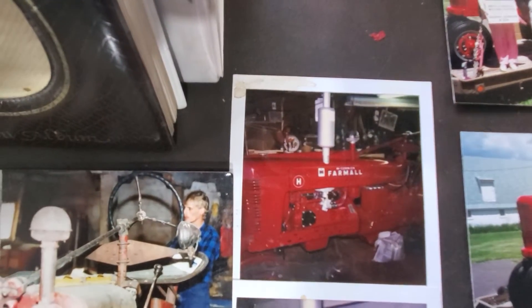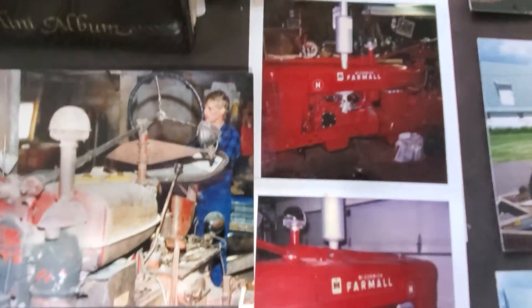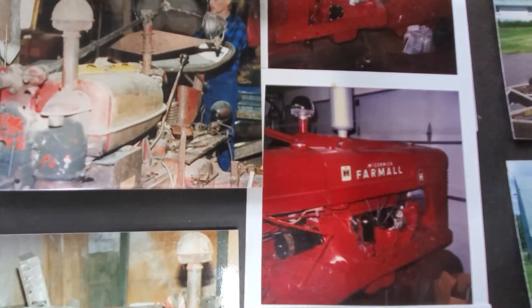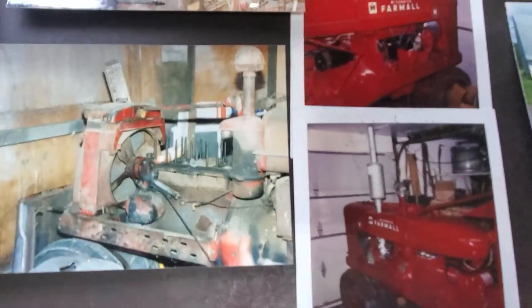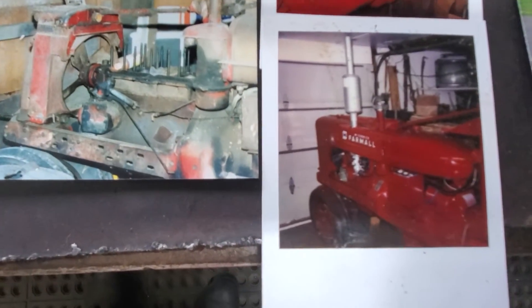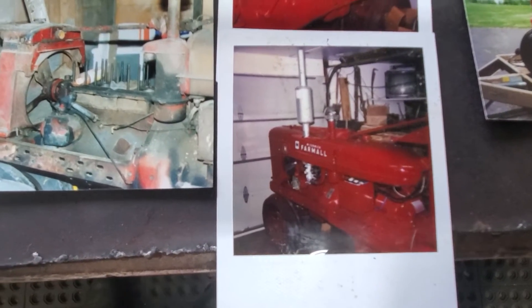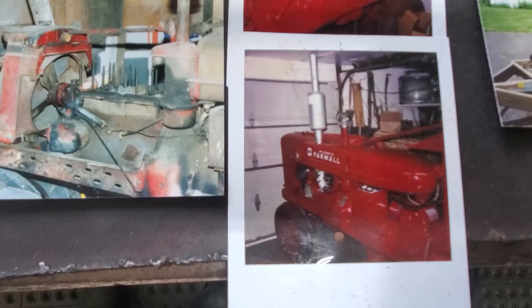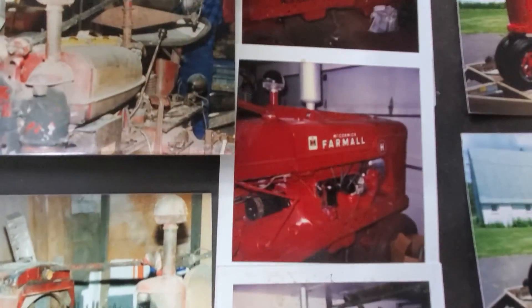This next row of pictures is what it looked like in the '70s when I got it all put together. So this tractor's been restored for quite some time. Yeah, it's been restored for a long time and been sitting in my shed in the backyard — until Adam and his dad came along as neighbors. And then it didn't sit in the shed very long.